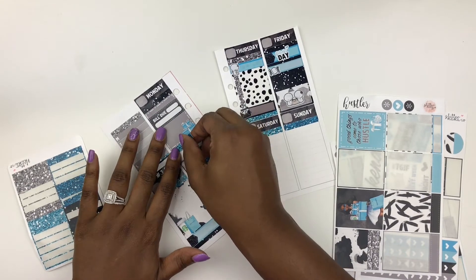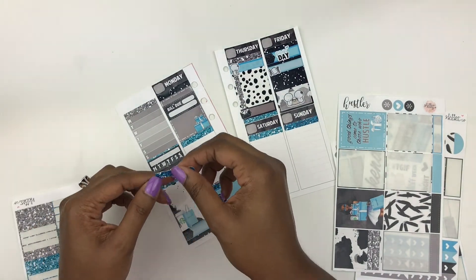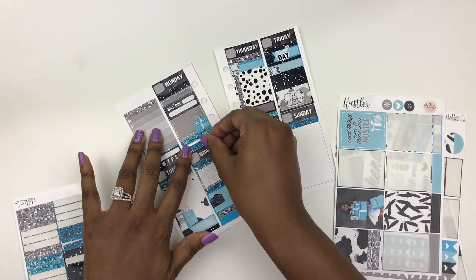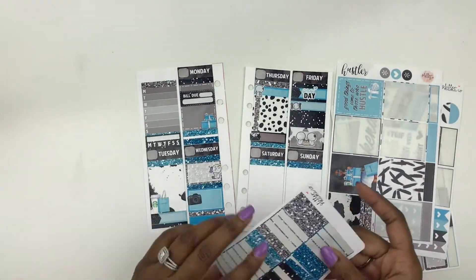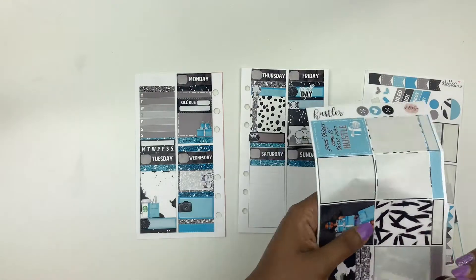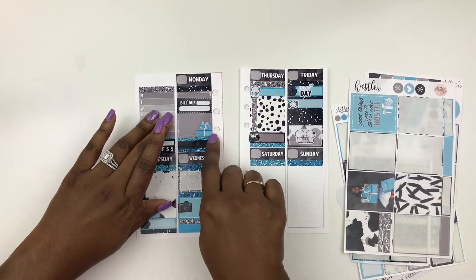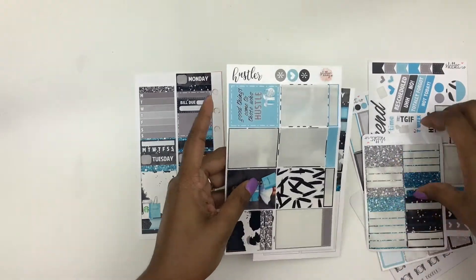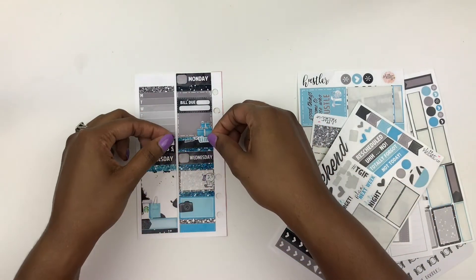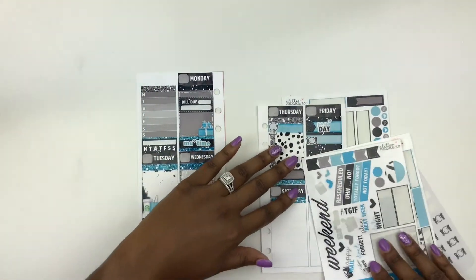I'm really excited to start bringing you guys some plan with me's in my Erin Condren, and in addition to that, in my TN. This will be my first time planning in a traveler's notebook, but I'm not so nervous because I figure it'll be very similar to planning inserts this size, just a little bit smaller. I'm going to add a little quarter box label just for fun, just in case I want to add something into Monday. Monday is also a later day where I have a little more me time, so I can probably film that day. For right now, I'm going to put this little me-time sticker in there.